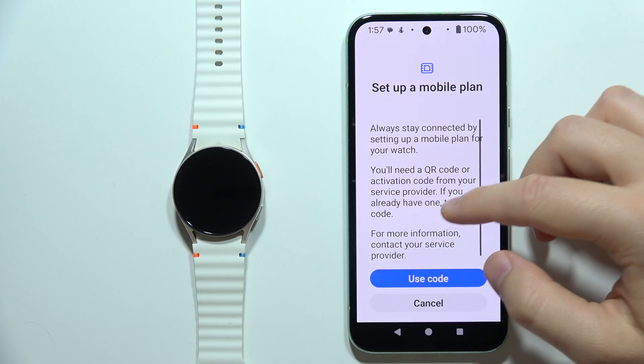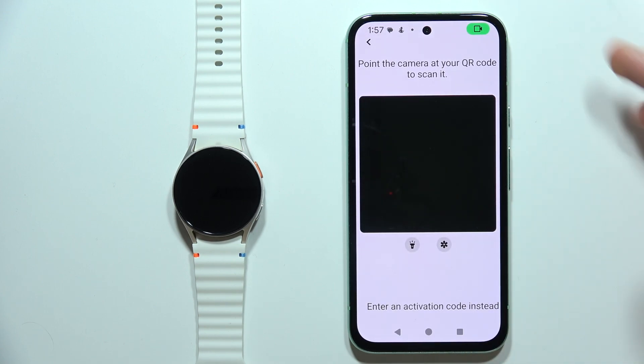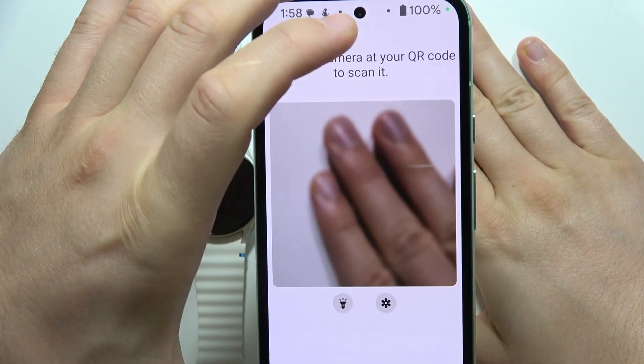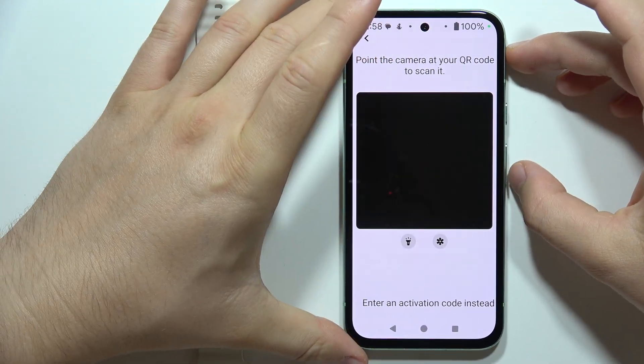All you have to do is click to use the code. If you have your QR code to activate your eSIM, you will have to input this code in this frame — scan the QR code. Let's say it's right here.